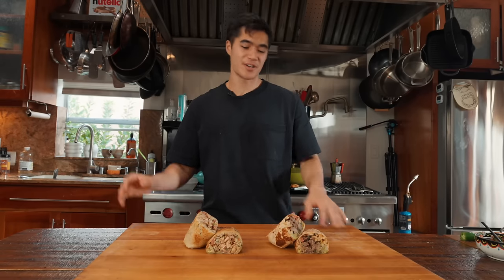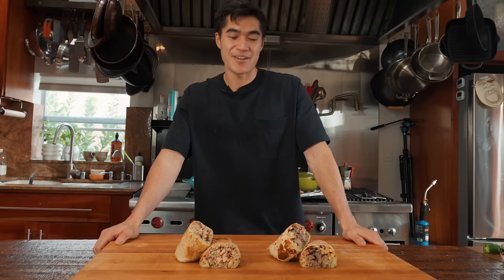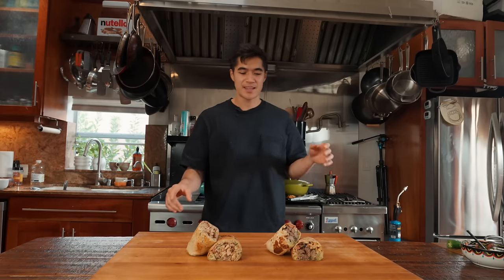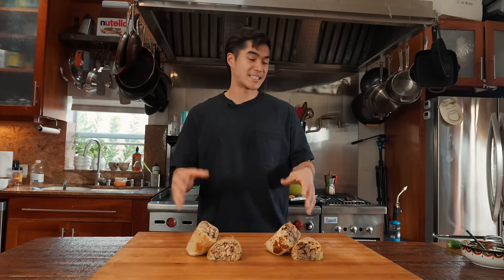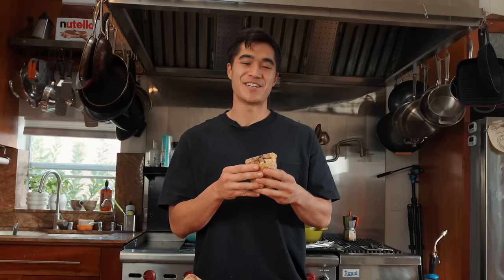Here we have it — our two burritos: steak California and chicken adobo. I have a slight confession to make: this took definitely closer to an hour, hour fifteen. But if you prep the ingredients beforehand and cook the chicken and steak ahead of time, you can even use store-bought pico and guac — to assemble both and cook them you'll be done in like 20 minutes. I also forgot cheese — don't hate me.